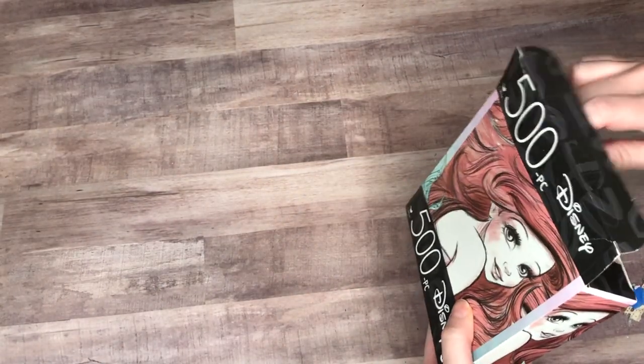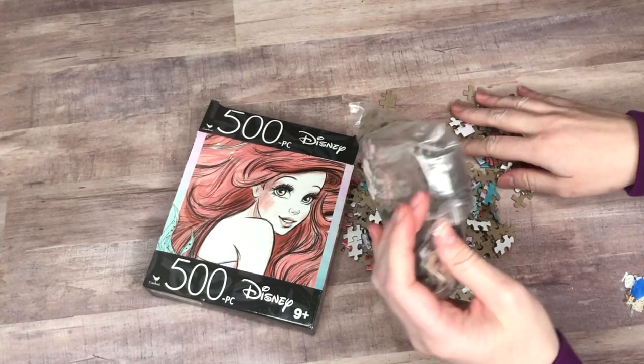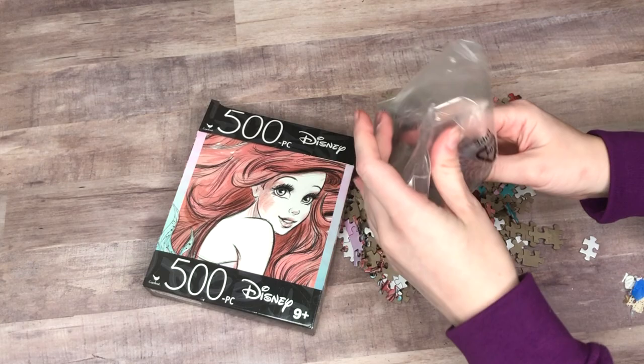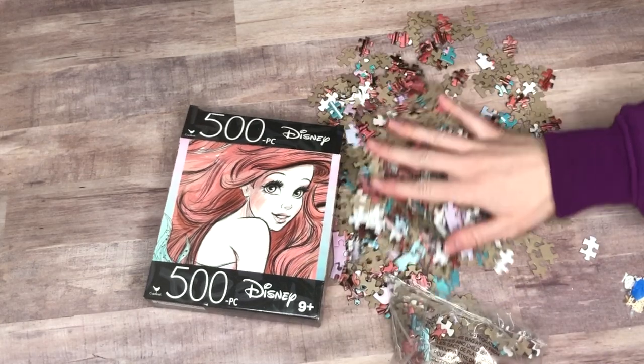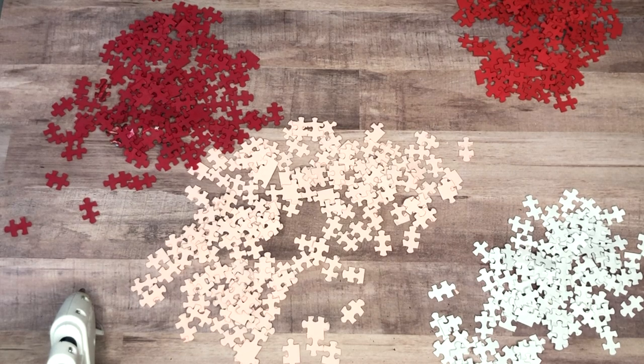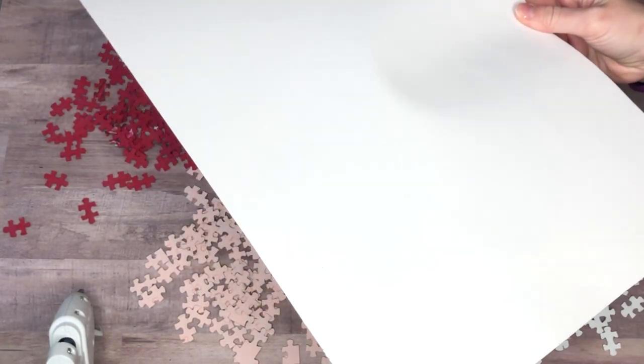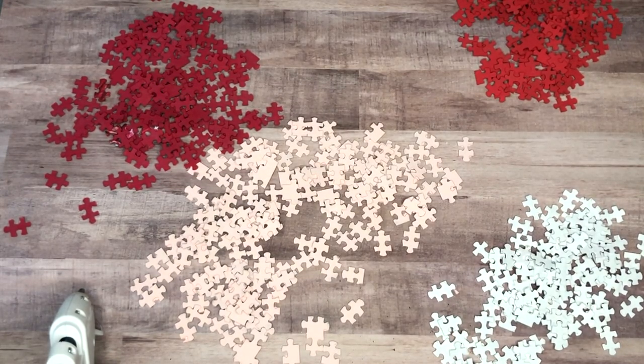The first part of this DIY is the most time-consuming one, and it is taking apart a puzzle. This is one I got from the Dollar Tree — it's an Ariel Disney one. After I opened it, I did complete the puzzle over the weekend before kind of destroying it. I created four different shades of red, pink, white, and almost a magenta.